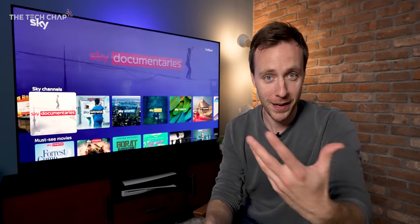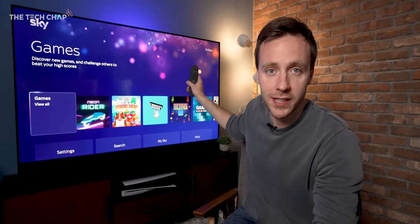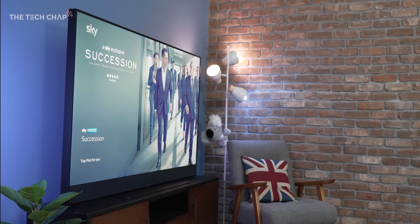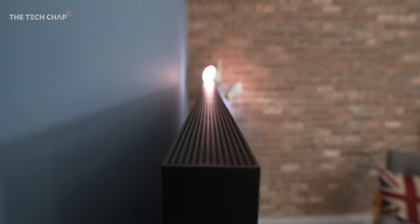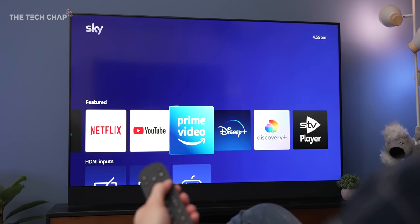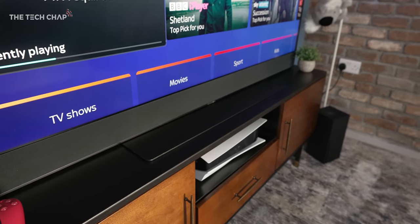Because of copyright I can't play movies or TV shows in this video, but this is the 65-inch large model. It also comes in small and medium — 43, 55 and 65 inches — and five colors. I've got the anthracite one here, which is a very dark gray almost black, and the Sky remote matches the color of your TV, which is very snazzy.